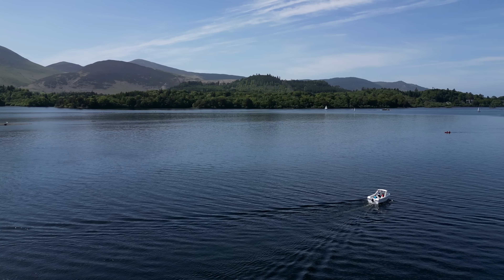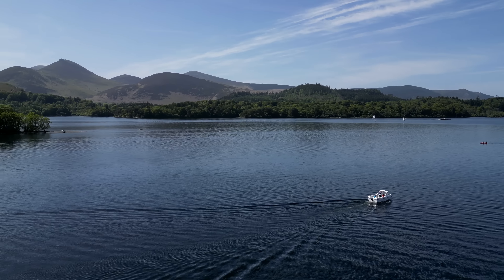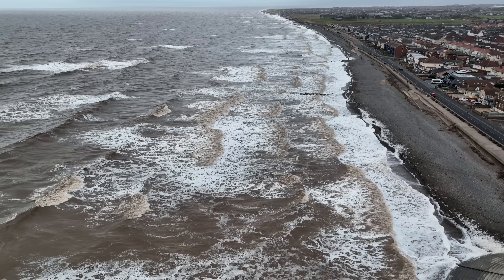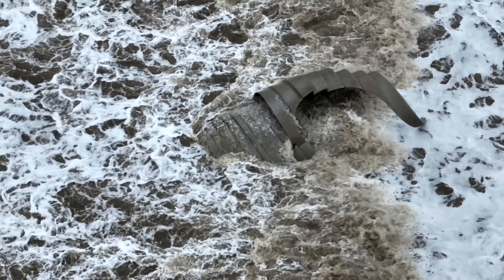Flying the DJI Mini 3 Pro over water can capture some excellent photos and videos, but it can also be challenging in poor conditions. Let's discuss some of my top ways you can keep your drone safe over water.